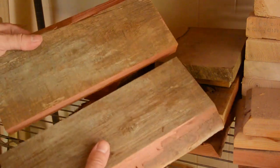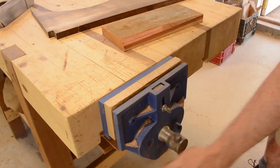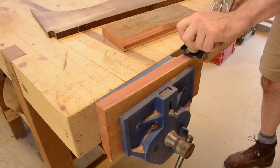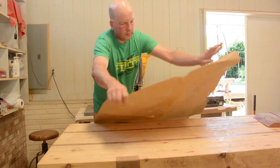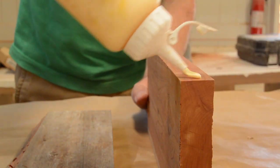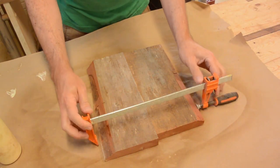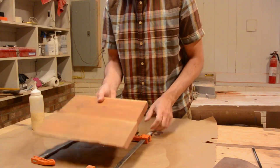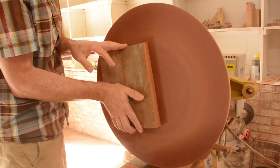I started with some reclaimed wood. I have a few pieces of cedar and what is left of an old coffee table. I flattened the edges of the cedar so I can glue them together into one large piece. I cut it square on the table saw and then sanded one side flat.